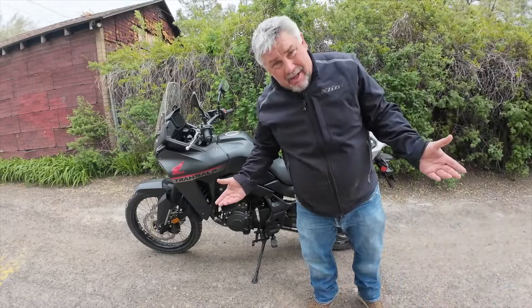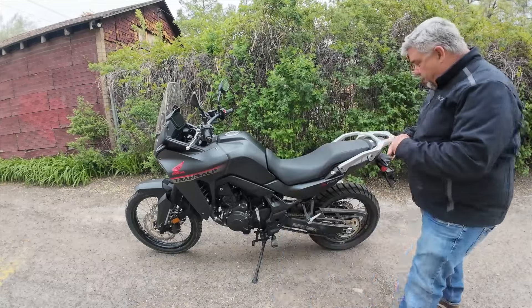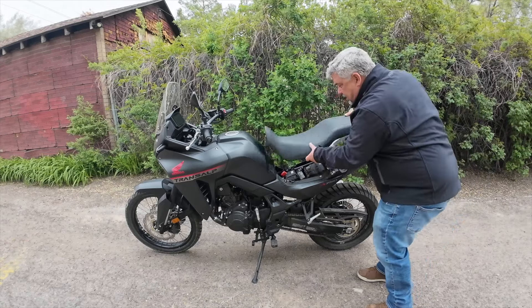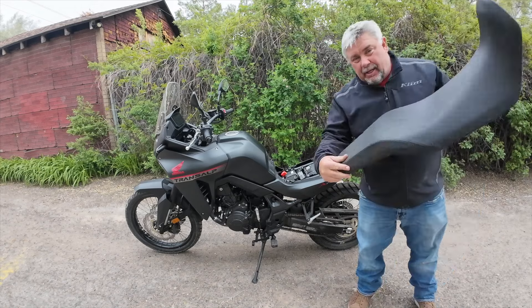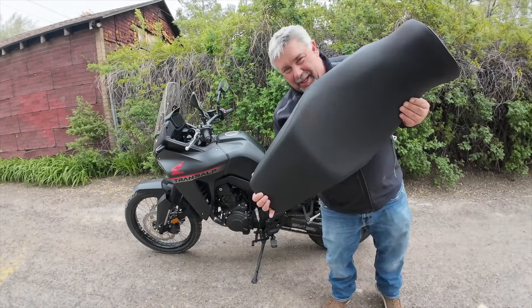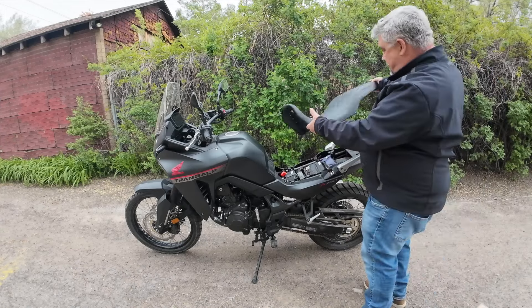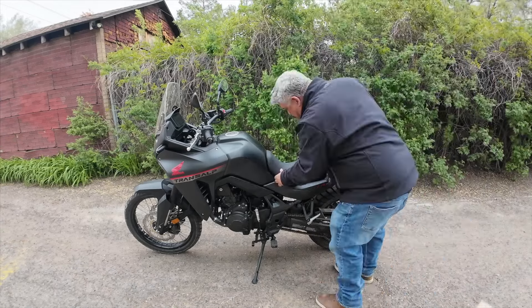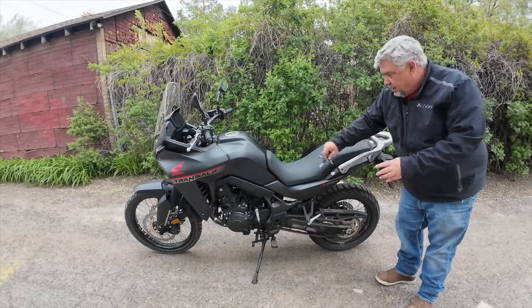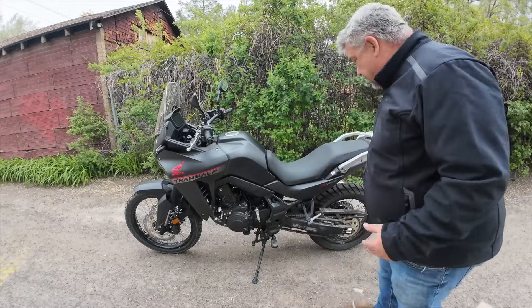Let's see if it's any good. I'm going to take my key and put it in the lock here to release the seat. There's the original seat. There's the low seat right here — let me put that on, snap it up in there, and get that positive click. The seat is now installed.